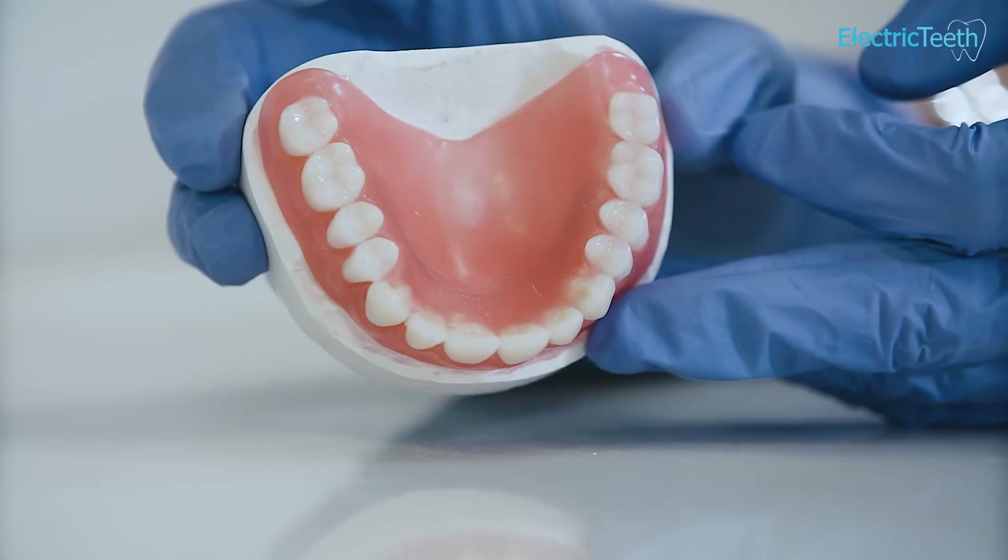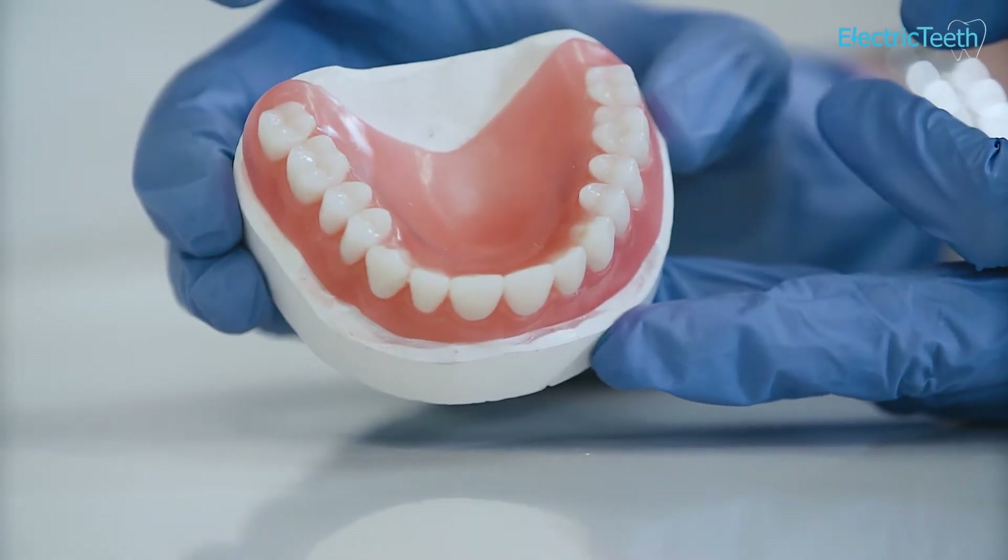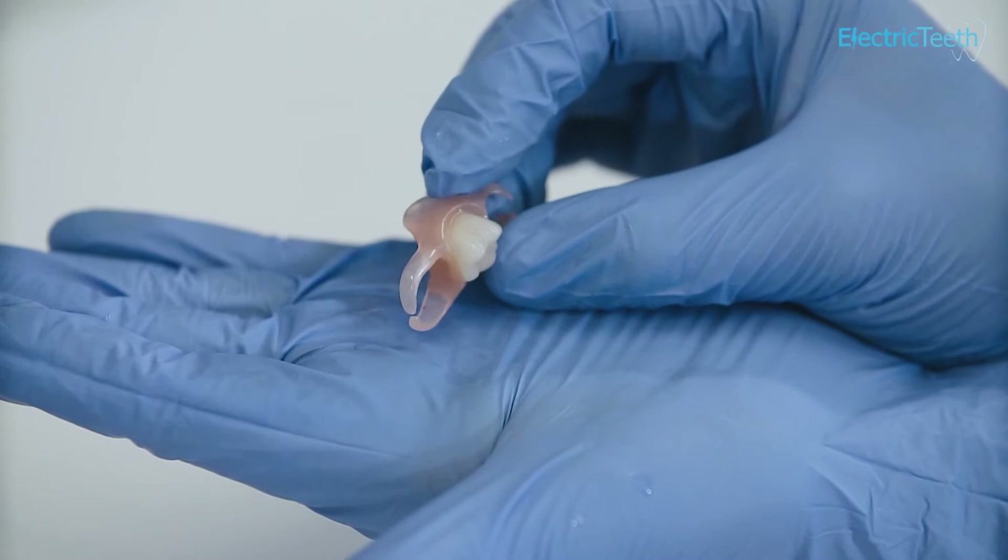Dentures are made up of a number of different materials, and the exact materials used depends on your individual circumstances and what type of denture is being made. Common materials are acrylic resin, metal, ceramics and porcelain.